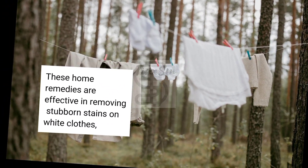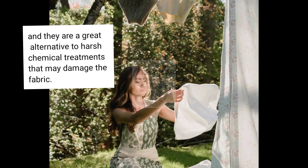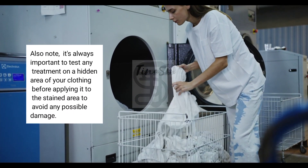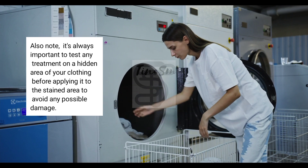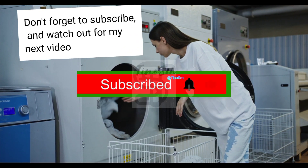These home remedies are effective in removing stubborn stains on white clothes, and they are a great alternative to harsh chemical treatments that may damage the fabric. Also note, it's always important to test any treatment on a hidden area of your clothing before applying it to the stained area to avoid any possible damage. Don't forget to subscribe to my channel, and watch out for my next video. See ya.